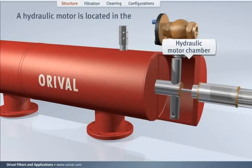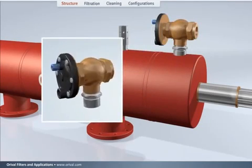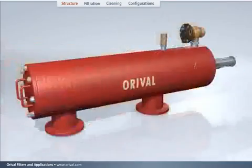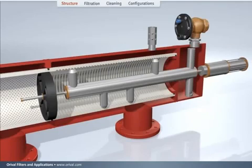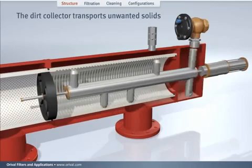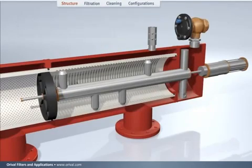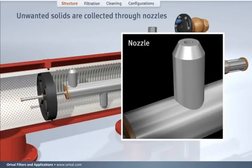A hydraulic motor is located in the hydraulic motor chamber. The rinse valve serves as a discharge port for dirty water during the cleaning cycle. The dirt collector transports unwanted solids from the inner side of the fine screen to the hydraulic motor chamber, collecting them through nozzles on the dirt collector.